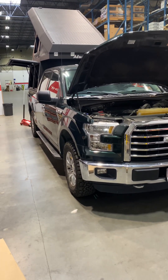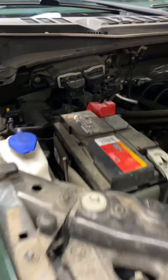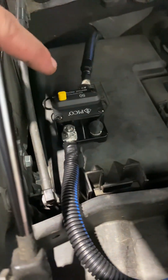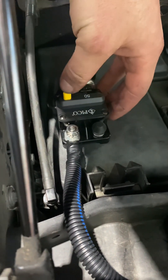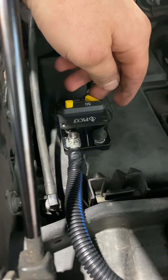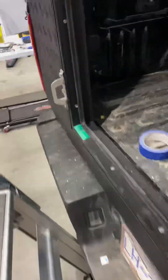Quick video on how we wire these campers up. We run a hot wire off the battery terminal connected to one of these Pico connectors, so if there's an issue you can pop the fuse — they're 50-amp fuses, so they hold quite well. Then we run a wire underneath all the way and bring it up through here, wired up into the camper.